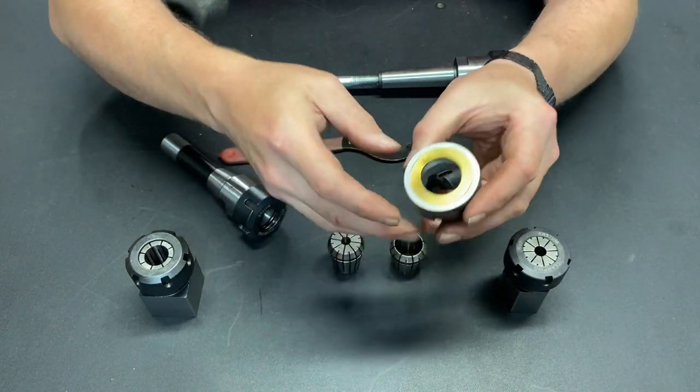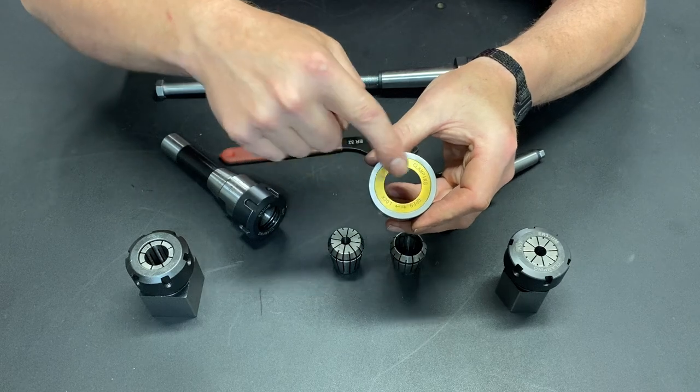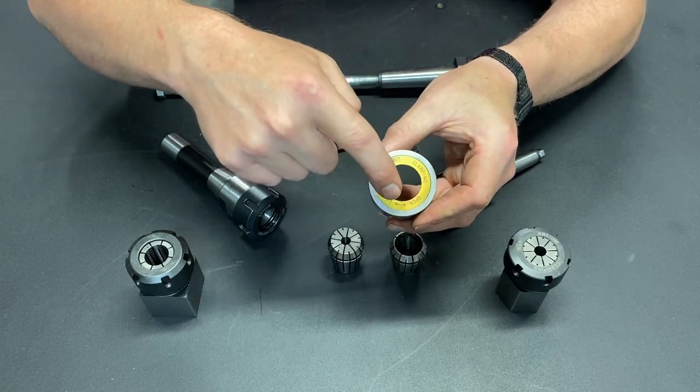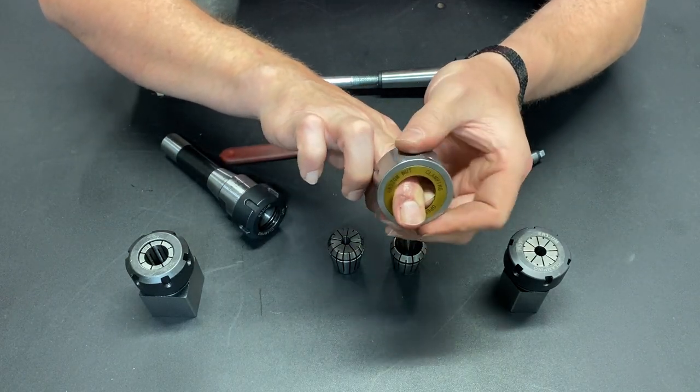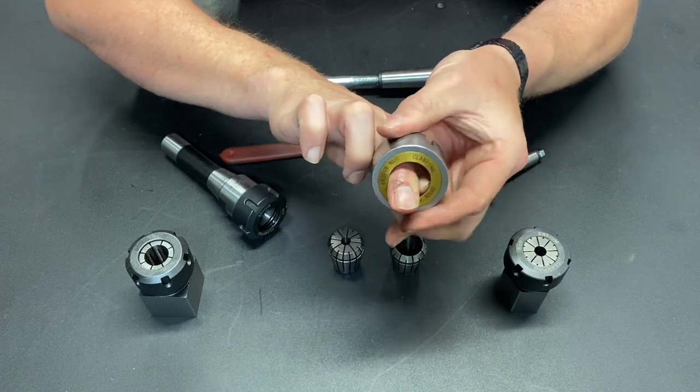And I was amazed at how much using the Bering-style collet nut improved the functionality of my tooling. What is a Bering-style collet nut? Well, this center section actually has bearings in between the center section and the outside, so that when you spin the nut, the center stays stationary.